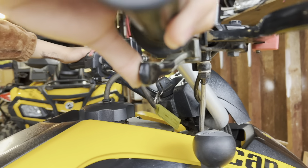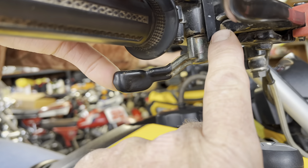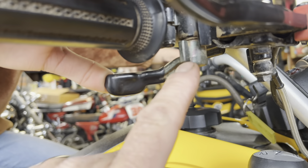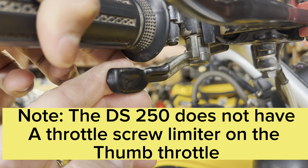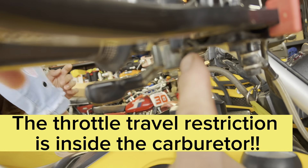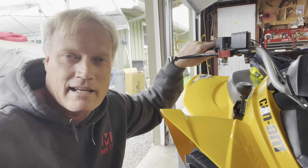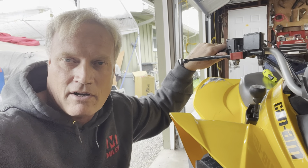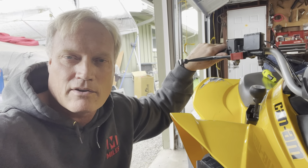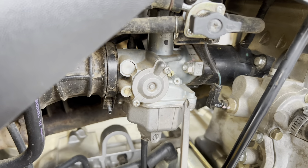As you can see, the throttle doesn't actually travel very far — the little stop doesn't even hit the other stop. Go ahead and work the throttle a little bit, put it on full throttle. See, it comes short of the stop — it's only got about two-thirds travel there. You want it to come all the way up against that stop. So our first plan of attack is to access the carburetor and remove the dreaded red carburetor spacer for maximum throttle travel.